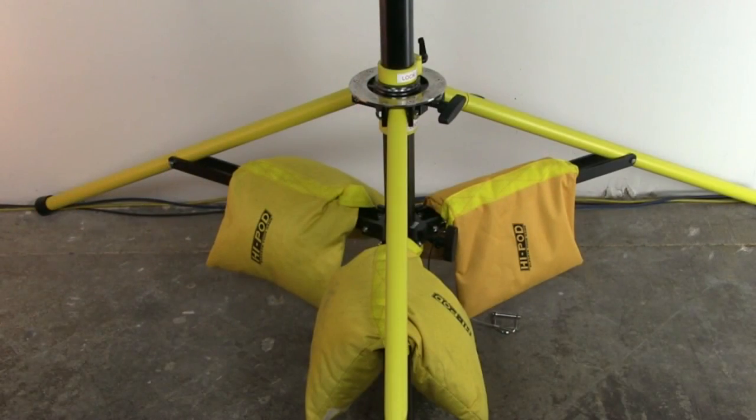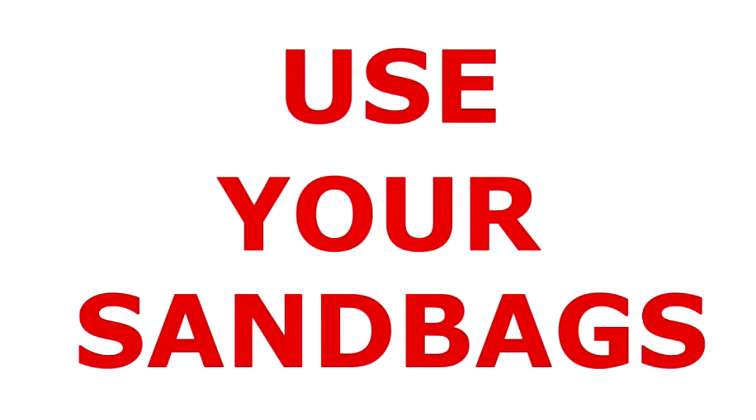Sandbags are required to be applied to the base when in use. This is not an option — we require you to use your sandbags for safety. This is a light tower and the weight of the tower is not sufficient on its own.